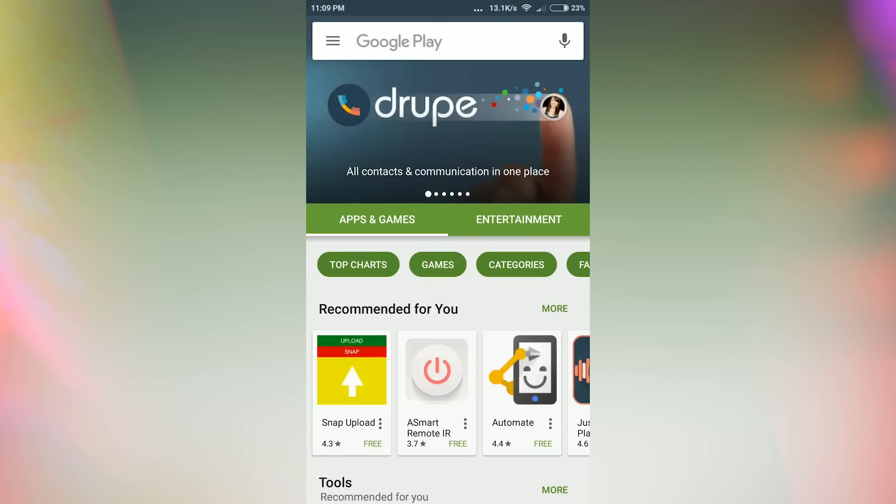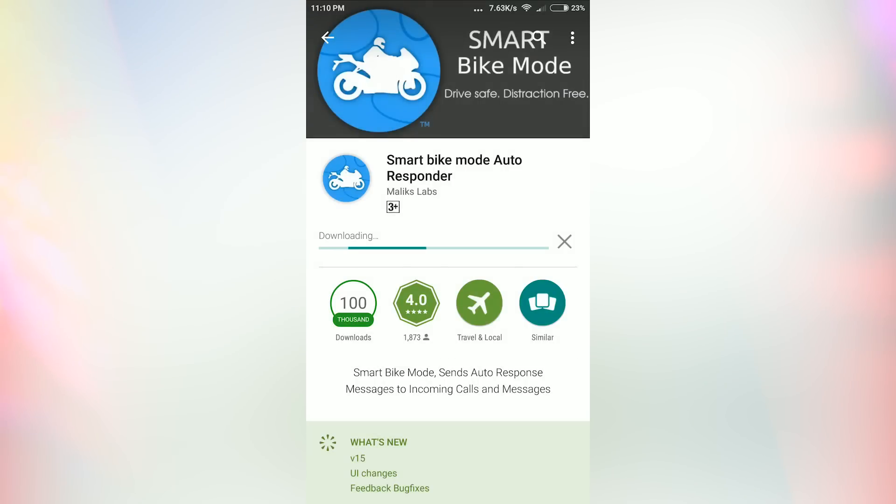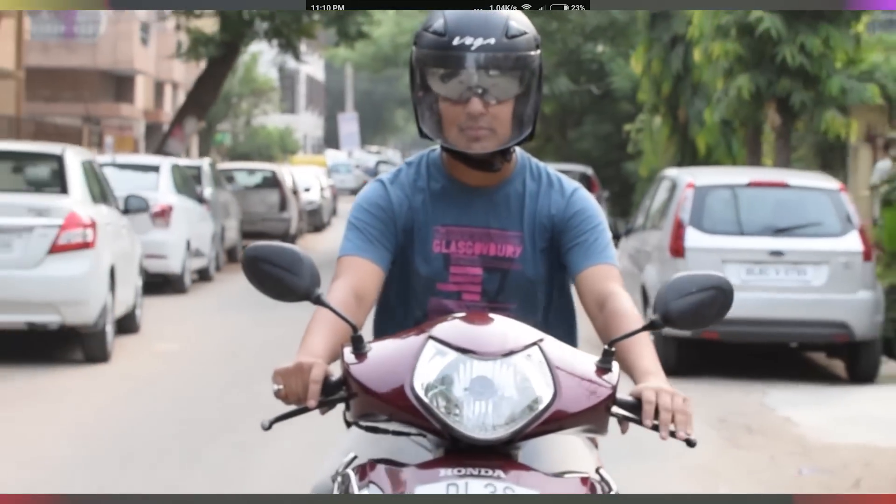Just go to the Play Store and install the S-Bike mode app — it's available for free. Install the app and run it before you start riding your bike, then turn on the feature.